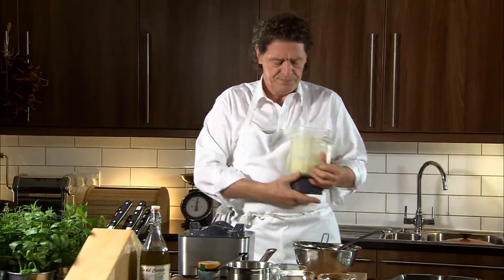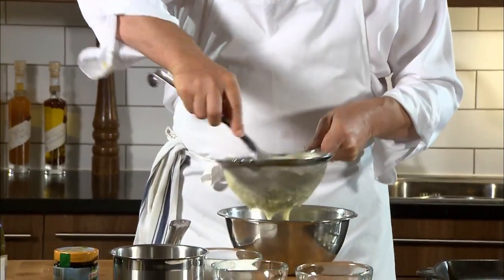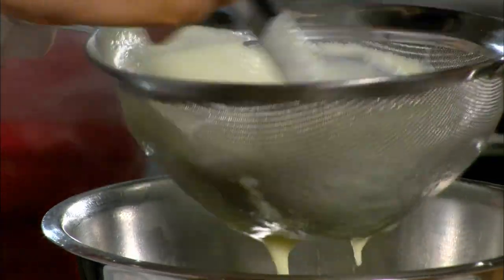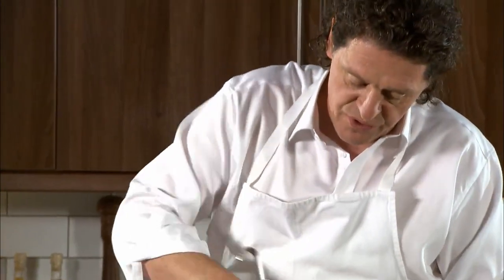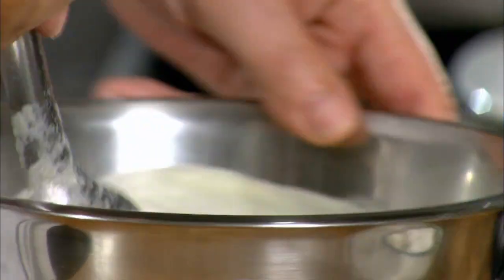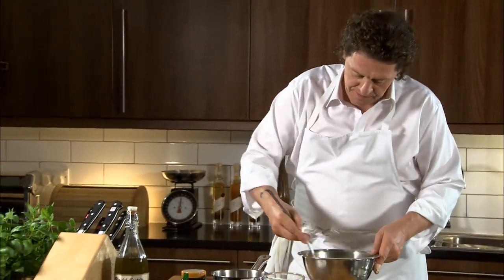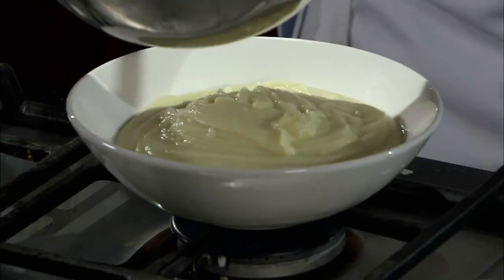There we have our pureed apple. As you can see I'm passing it through a fine sieve — that's optional, it's not necessary. A very smooth, creamy apple sauce with a tiny bit of sugar, then into our serving bowl. You can use this exact recipe with, say, a pork chop — it works fantastically well — but it's fantastic with duck.